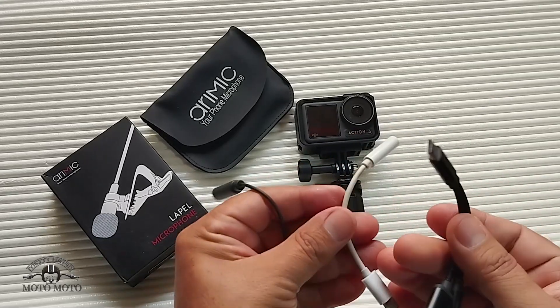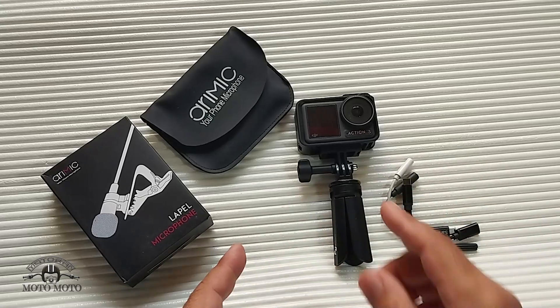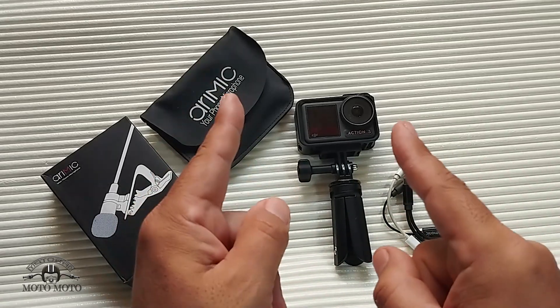If the two cheap ones work, it will be very useful for you all, since their price is much cheaper. Okay friends, follow the test coming up.